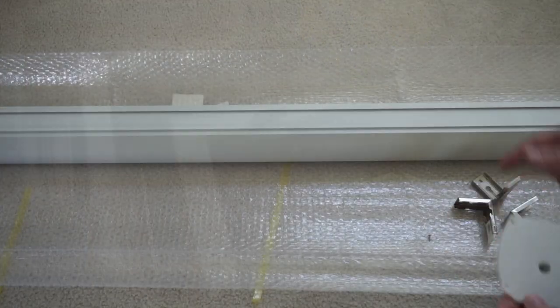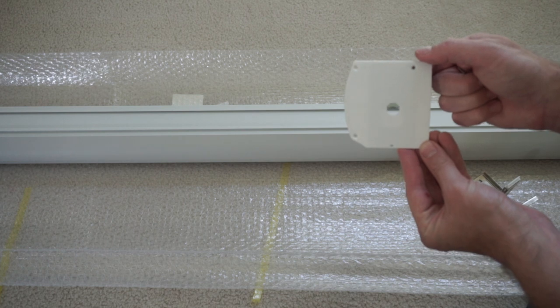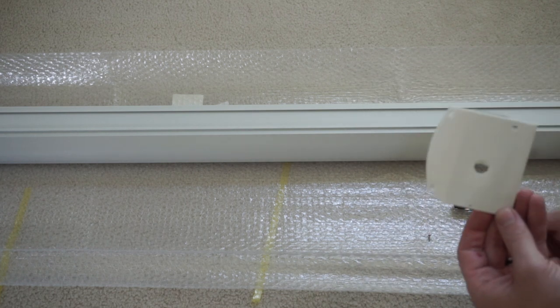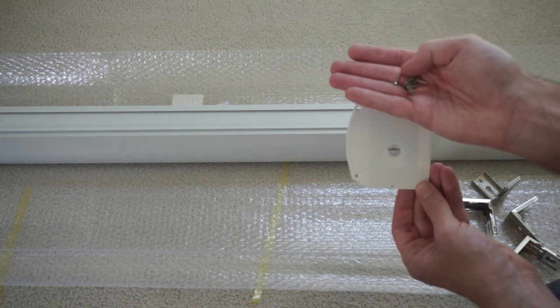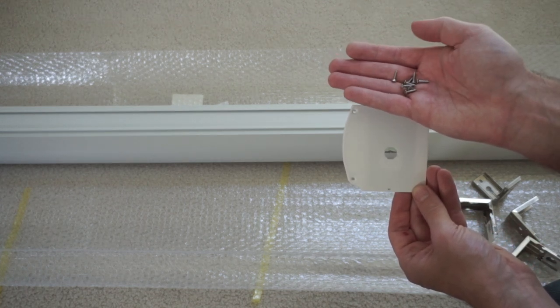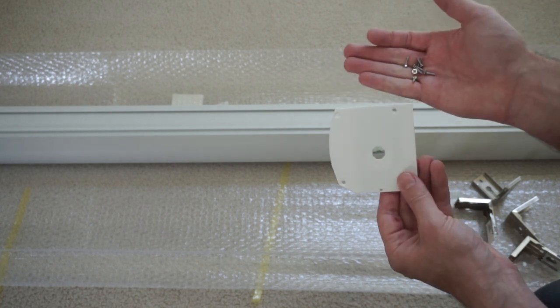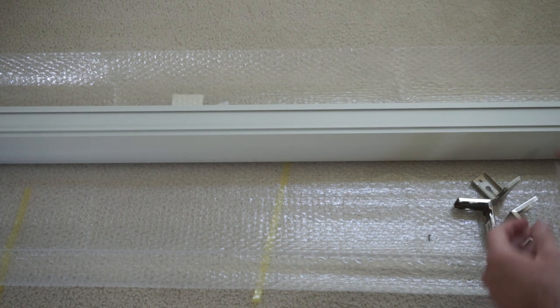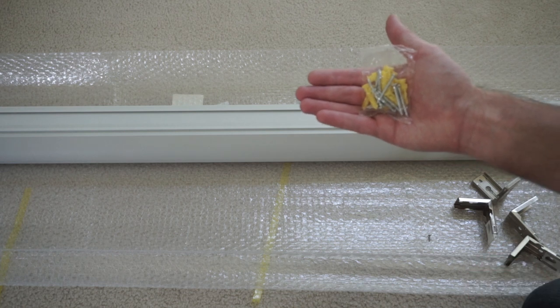Now we're going to show you what's included in the installation kit. You'll notice there are two pieces here — because we already have the Valance purchased and installed, this piece and the small screws that come with it are extra for us. Be careful when you open it because those screws are loose in the packaging and will go everywhere. The next pieces are your anchors and screws, which are what go into the wall.